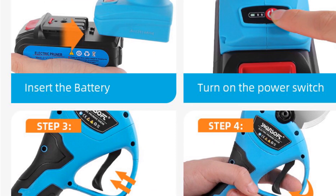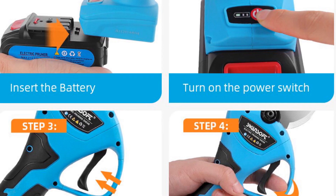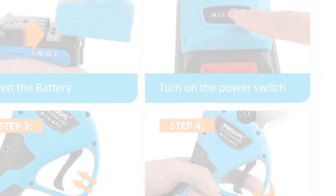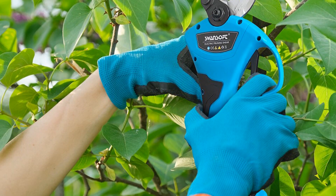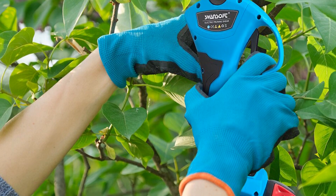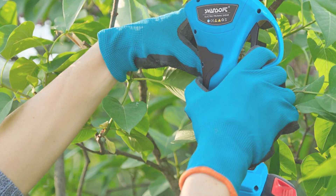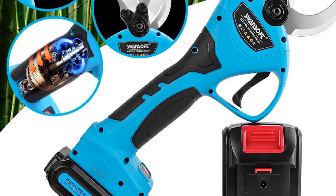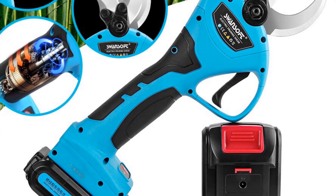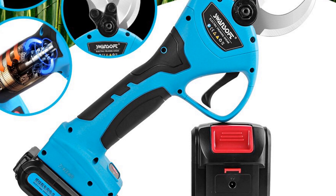The shear's durable metal construction and ergonomic design ensure long-lasting performance and user satisfaction. With its lightweight design and user-friendly features, the Swansoft Cordless Electric Pruning Shear offers ease of use and efficiency. Whether you need to trim trees, prune shrubs, or maintain your garden, this pruning shear provides reliable performance and excellent cutting capabilities.